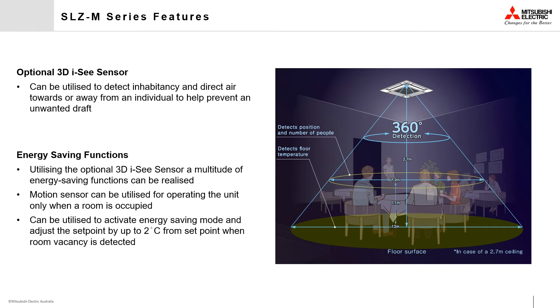The optional 3D IC sensor can be used to detect the number of people in the room and set the air conditioning power level accordingly. This works by adjusting the set point by one or two degrees, reducing the load on the unit when lower or no occupancy is detected.